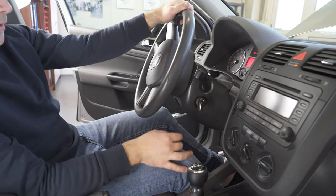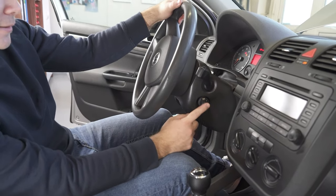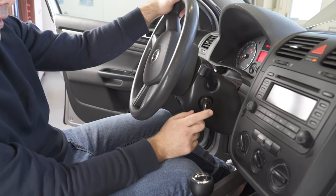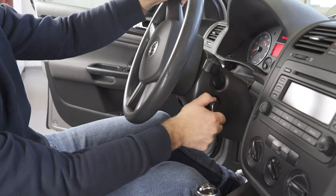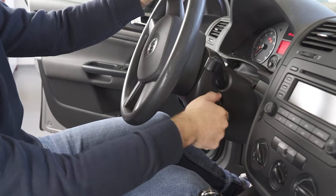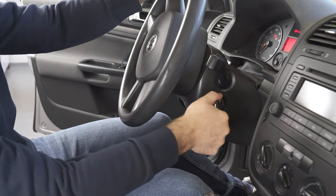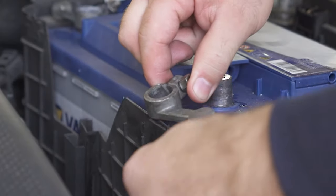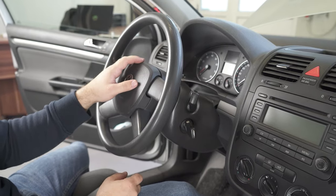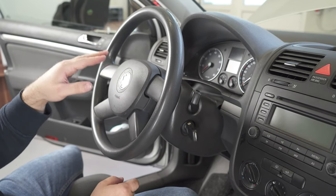Hi guys, welcome back to my channel. Today I will try to fix this problem — this is a Golf 5. You can see that the key is stuck, you cannot turn it backwards, you cannot start the engine. First you need to disconnect the battery. Now after I've disconnected the battery, I will remove the airbag.